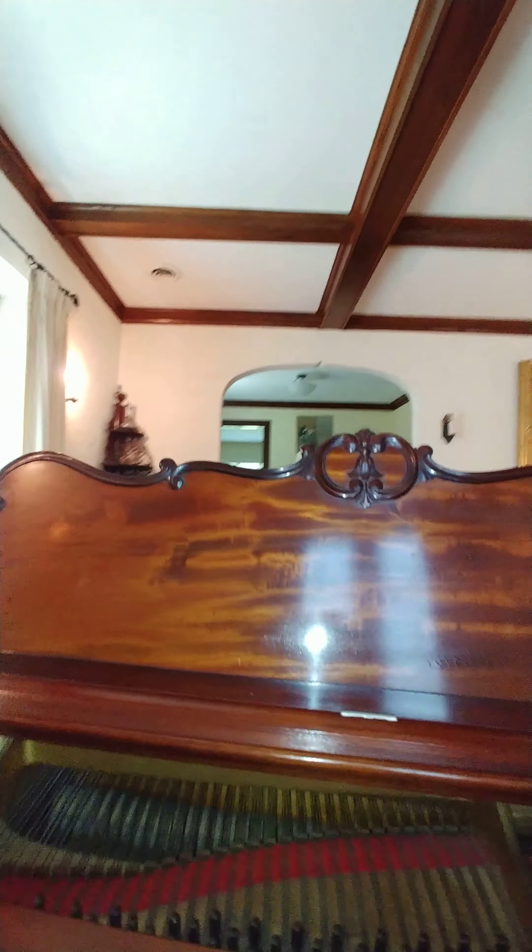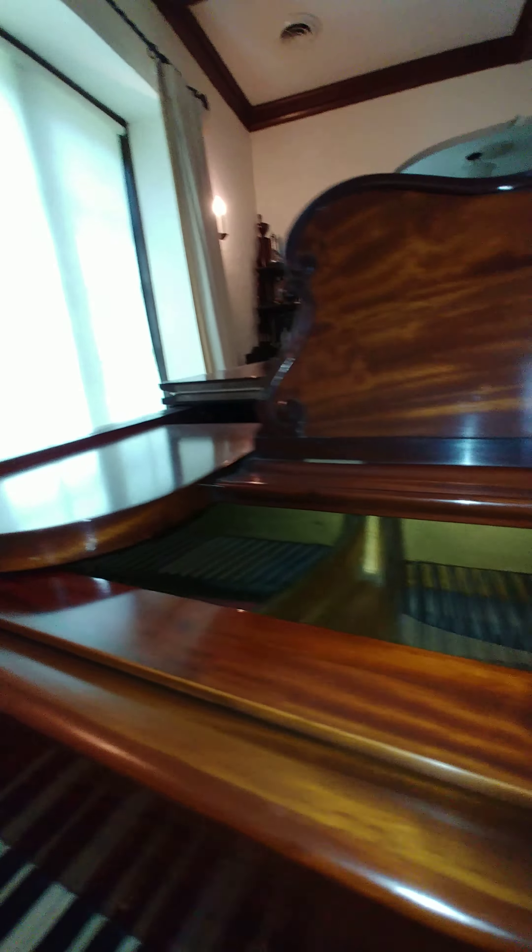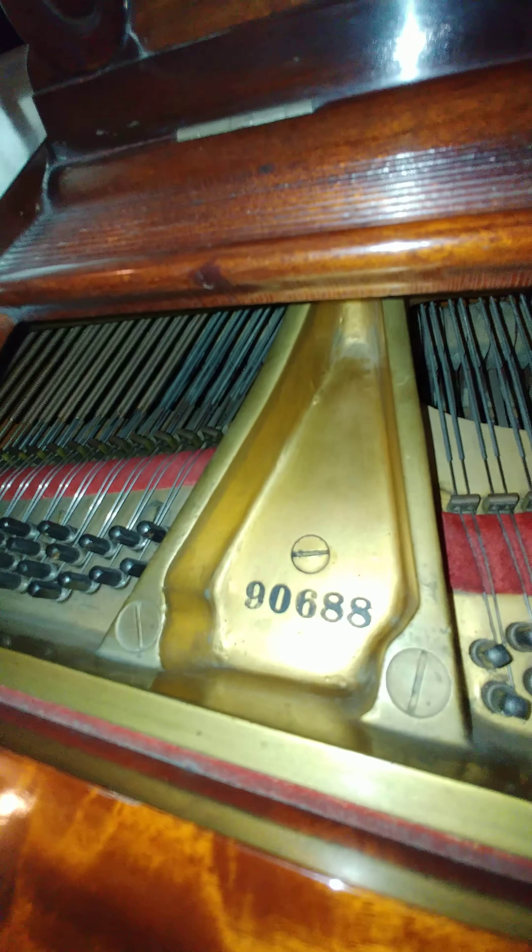Why don't we just take a little bit more of the inside of the piano. Here's the serial number.